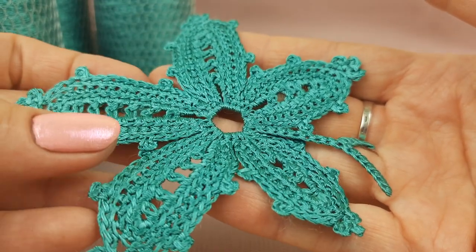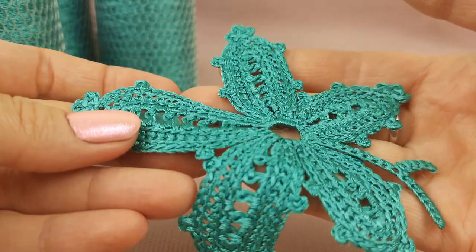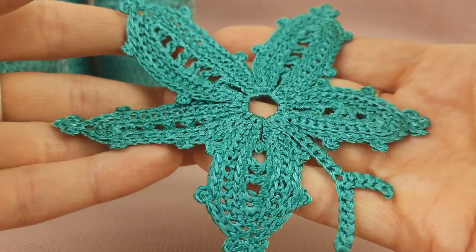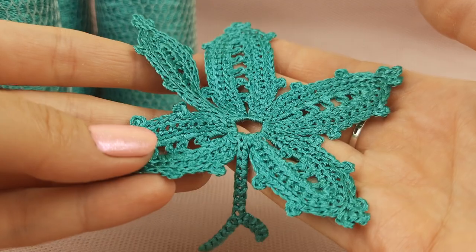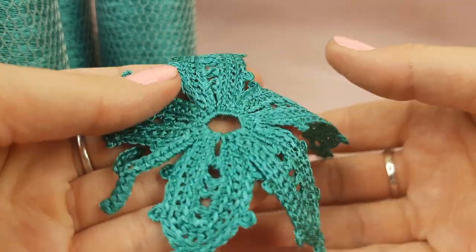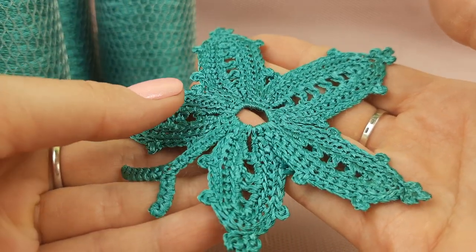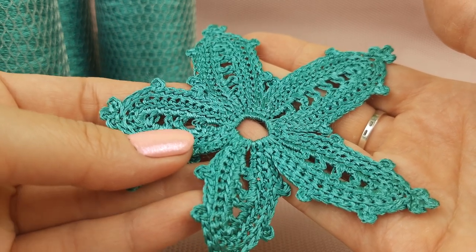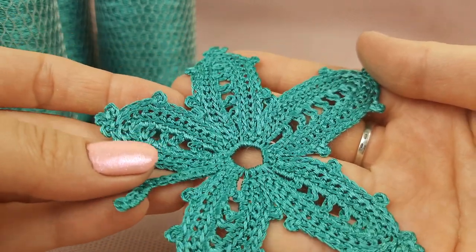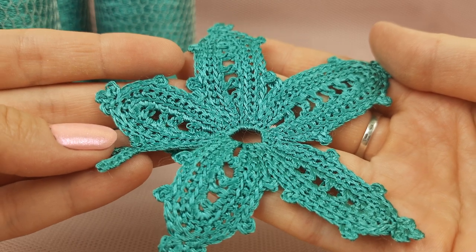Don't forget you can download colored schemes and instructions in English and watch video tutorials for free. Just use the link below this video and you will go to our Patreon page. I made a special post open for everyone — there you will see a link to download the PDF file with colored schemes and instructions and also links to watch video tutorials. I wish you gorgeous results and beautiful elements like this. I hope you will make them with big pleasure because tutorials are really understandable and easy to follow. Follow our Patreon page because I will add a lot of free tutorials. Join our crochet community — I will be happy to see you there and to see your results. You can send your results to my email, you will find it below this video. Thank you so much for your attention — I wish you gorgeous results, big inspiration, and see you very soon. Bye bye for now!